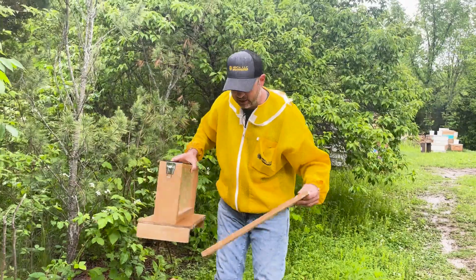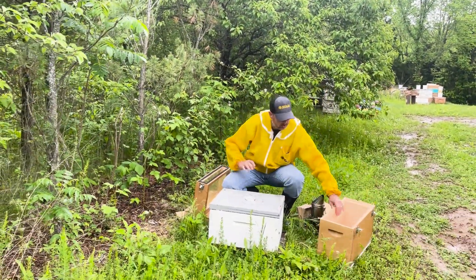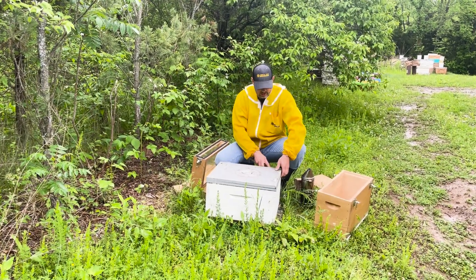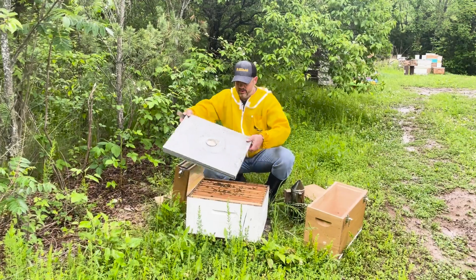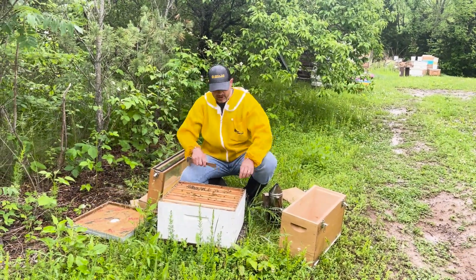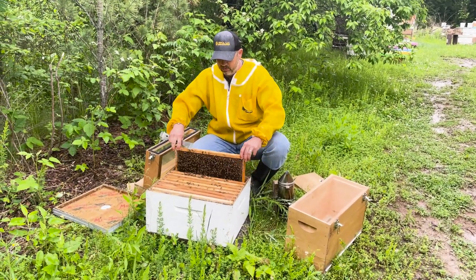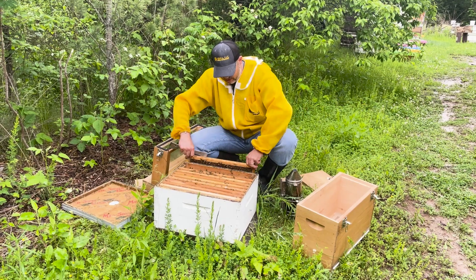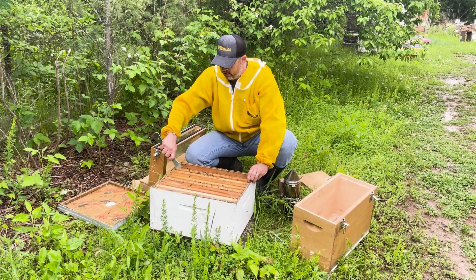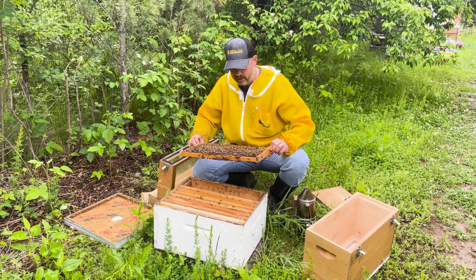We're going to put the queen up top so she stays there, but our worker bees can go back and forth. So I've got a hive here right now. I'm just going to show you real fast how we're going to do this — put the bees in here right inside. I love that the blackberries are blooming. Things are looking great so far this year. So we're just going to go through here real fast. Here's some food. I'm actually going to look for the queen first.